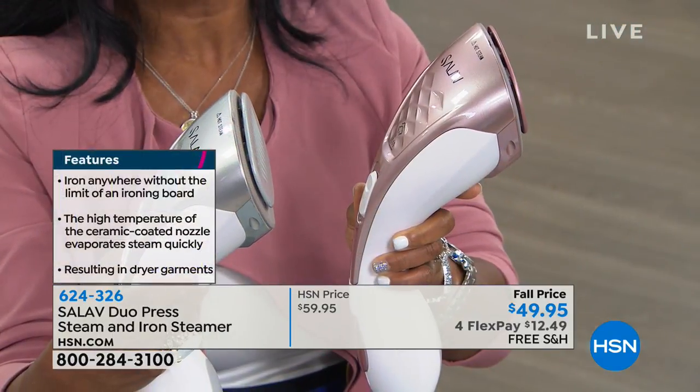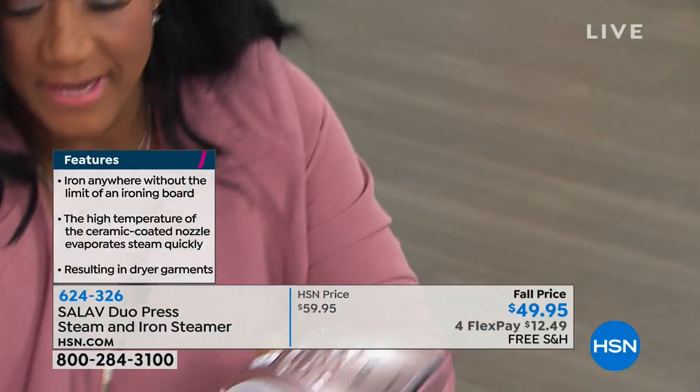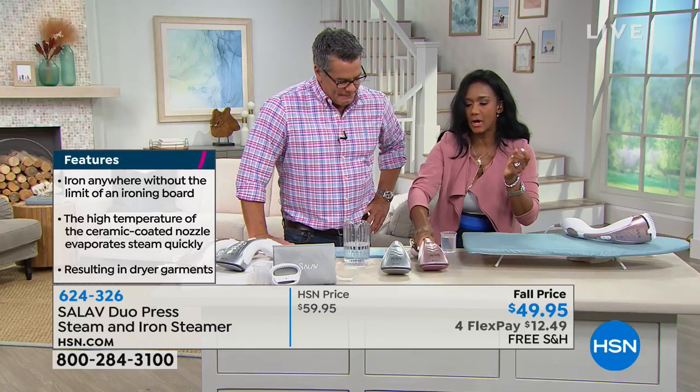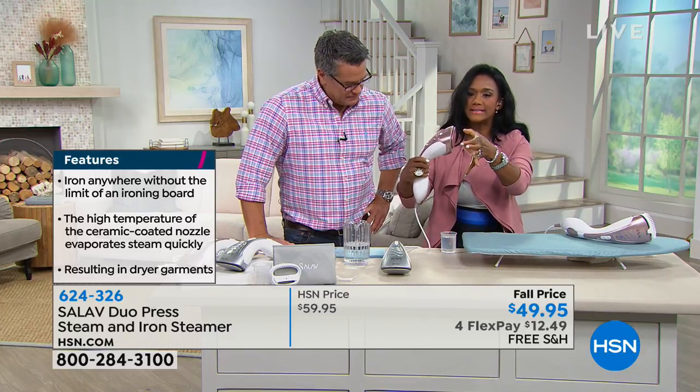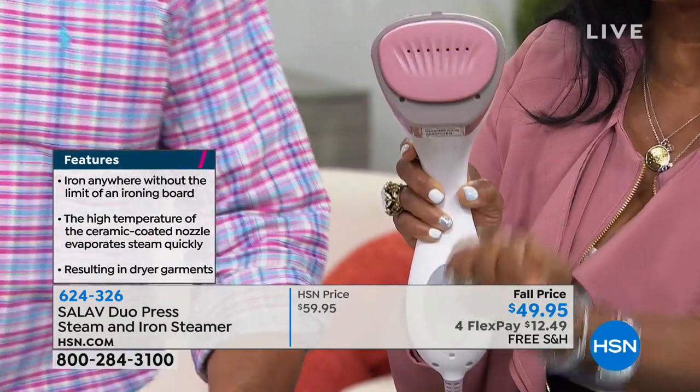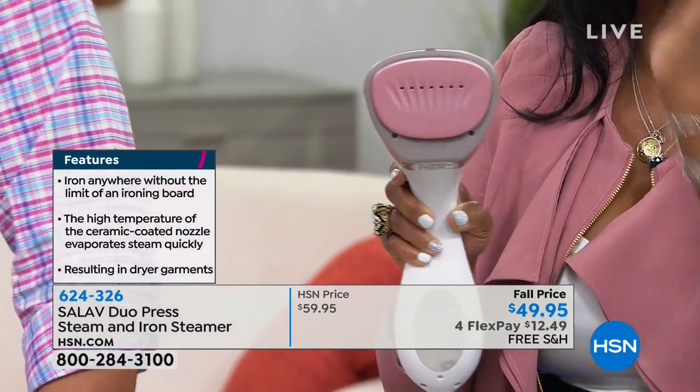No more steam — so now I have an iron. It's got its nice little notches here so I can actually put it down on the table. The plate gets searing hot. It has seven little channels so that the steam comes up out of it very quickly.